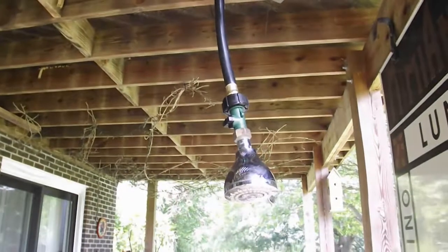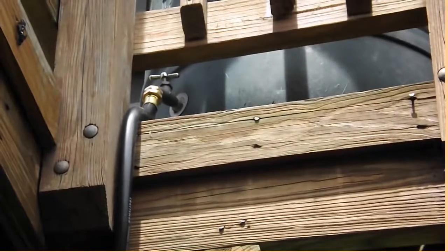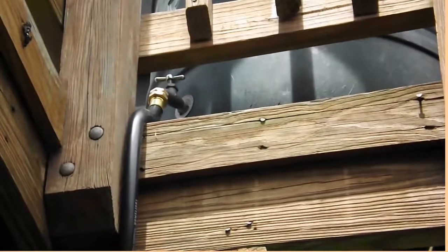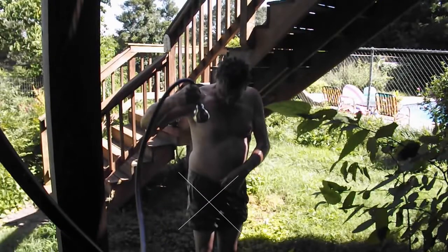Please put it in a safe spot. If our deck cannot handle this rain barrel then we have bigger problems, but don't load a bunch of rain barrels up on top of your deck and expect it to hold without doing some serious research. I also read online that a ball joint is going to be more effective because it lets out more water, so you may want to try that instead of this.